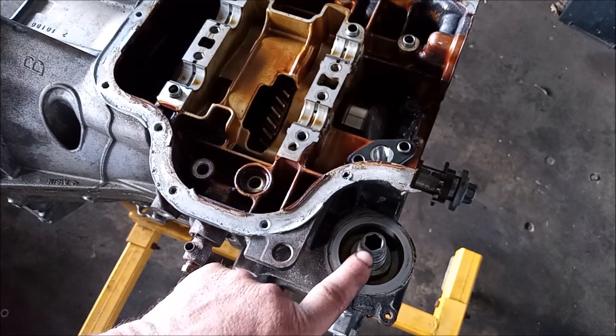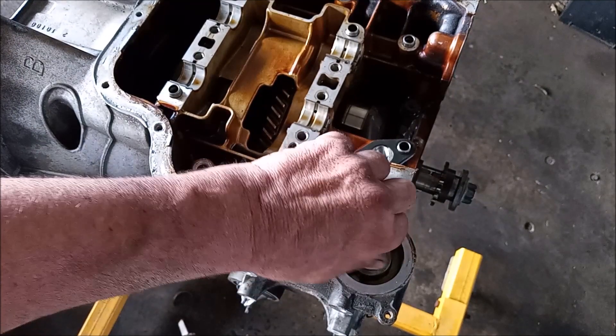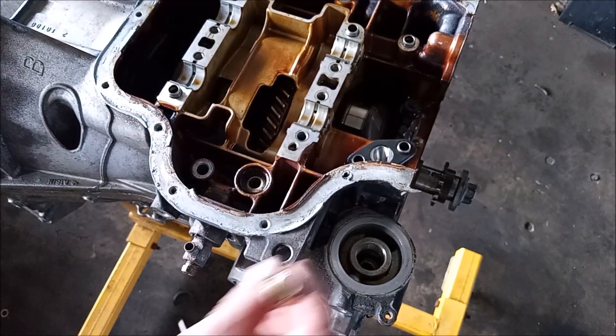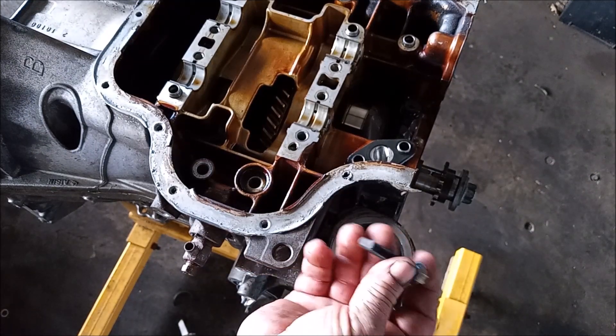What you need for this is a 12 millimeter hex, and you'll be able to reach down in here with a socket and take this bolt off.